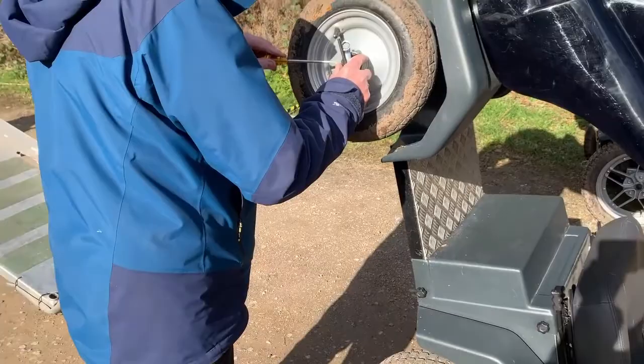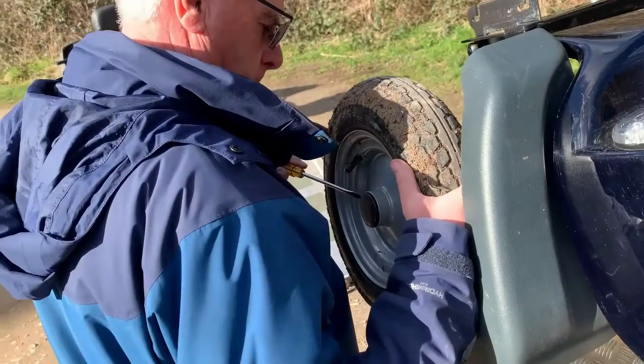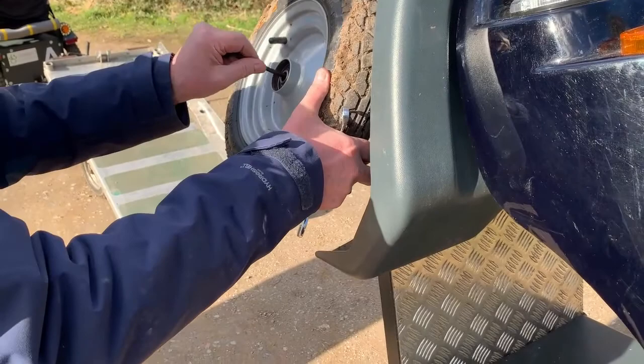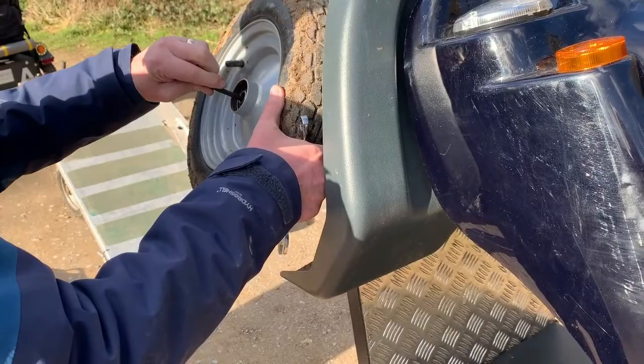With the screwdriver, remove the cover plate — that should just pop off. Then use a 6mm hex allen key; it's a very long one that goes all the way through and engages with the hex head at the back.